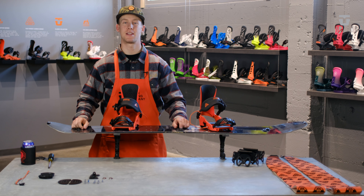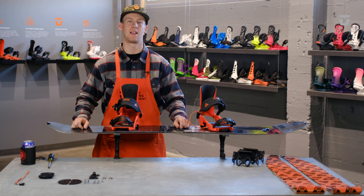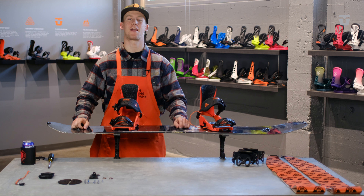That's it for the Expedition setup. If you've got any questions, feel free to drop us a line or comment below. Have a great winter.